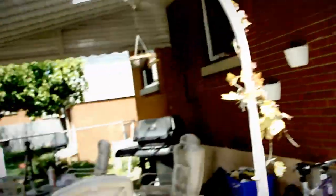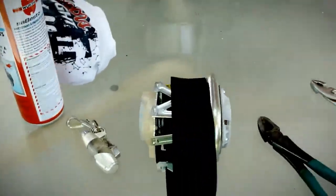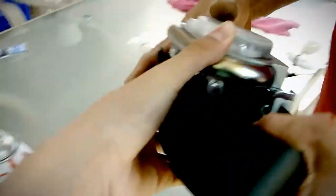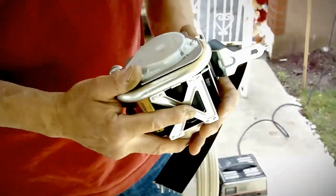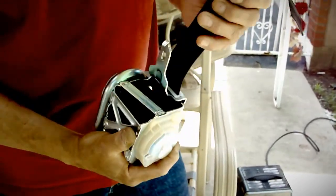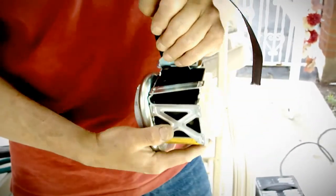Now on to the seatbelt. This will be interesting. There's a gas charge here, and it's designed to pull the seatbelt tight in an accident — or it could be used to have fun in the backyard.